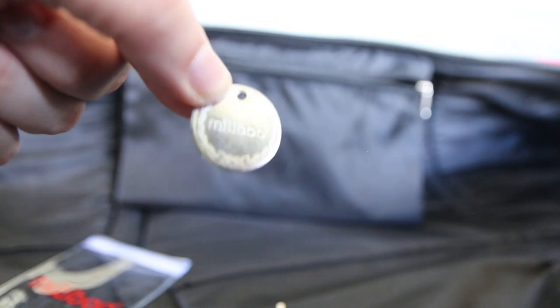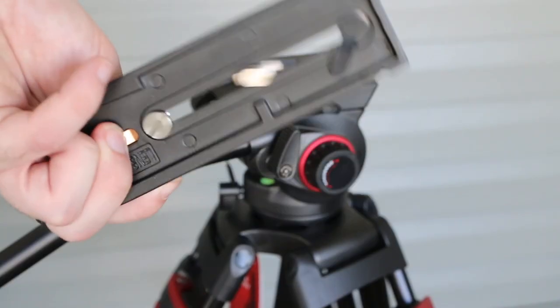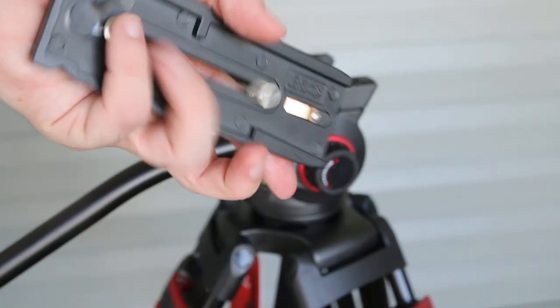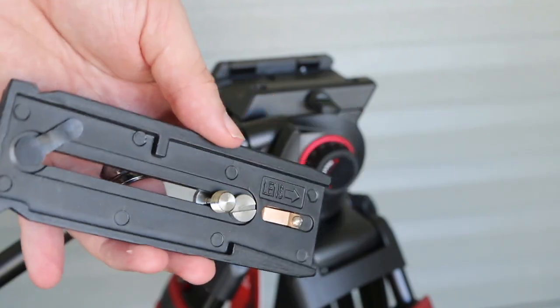It's a helpful gadget to tighten your camera on the tripod plate. Speaking of a tripod plate, it does come with one — a very large one — to handle even studio-based camcorders.